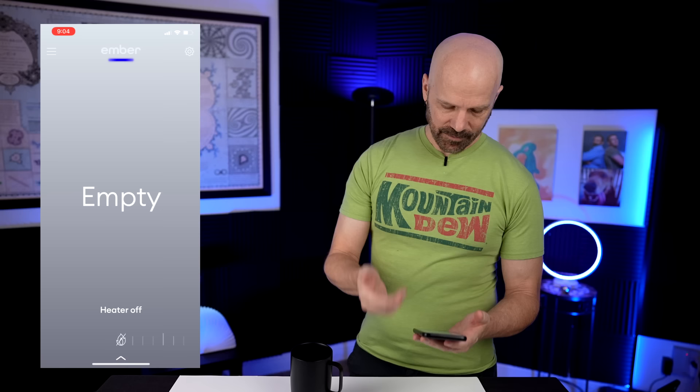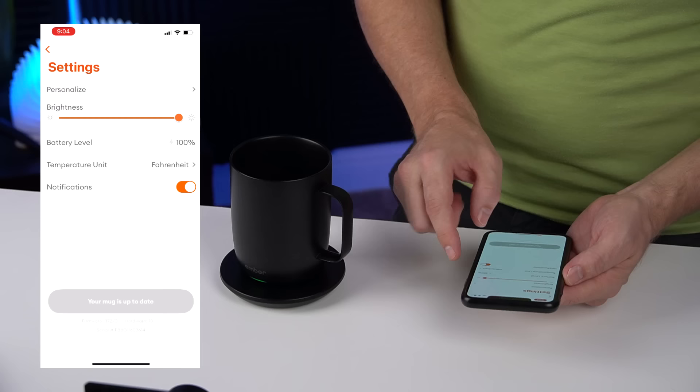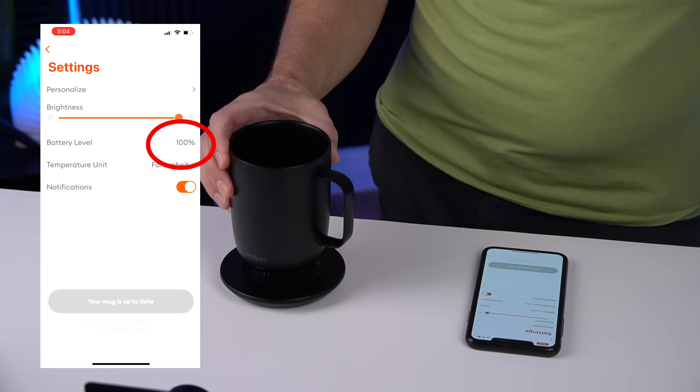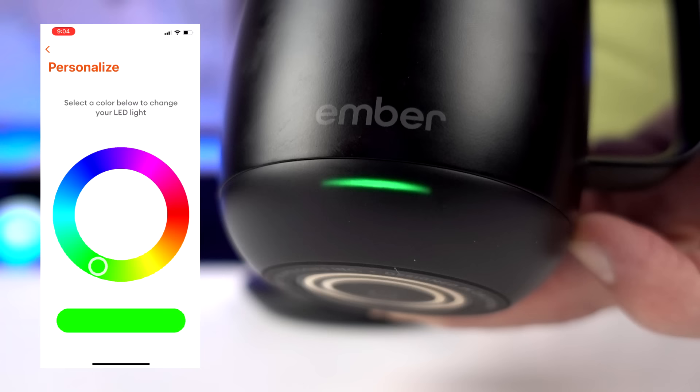So far I've just played around with the app. When you look at the app, it just shows empty. At the bottom you can slide to adjust the temperature, though I'm not doing that yet since there's nothing in there. If you tap the gear at the top, you have a few settings. The battery level shows 100% with the charge icon. If I lift it off the charger, it detects that pretty quickly. There's a little light on the mug and you can personalize its color — yellow, blue, whatever you want. I'm picking blue for now. Right now it knows the Ember is empty, so the heater is off.